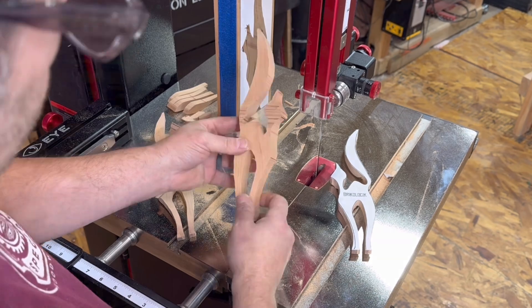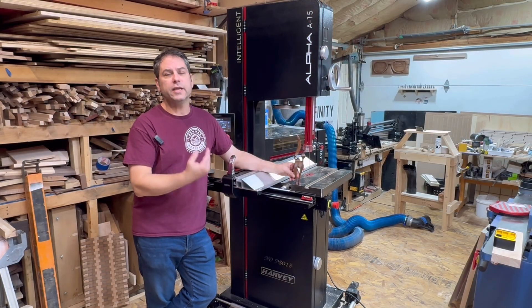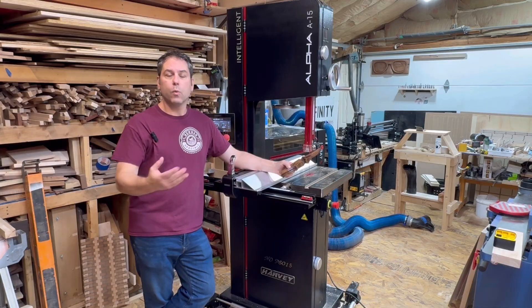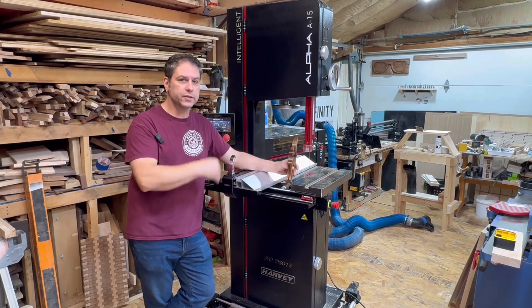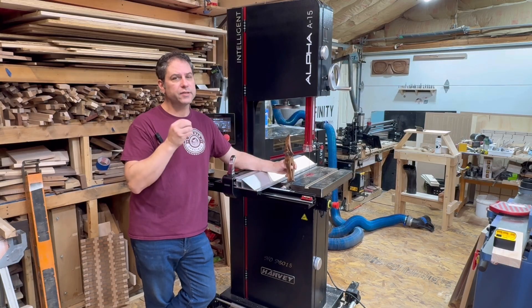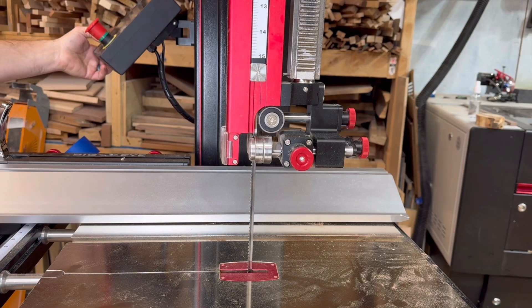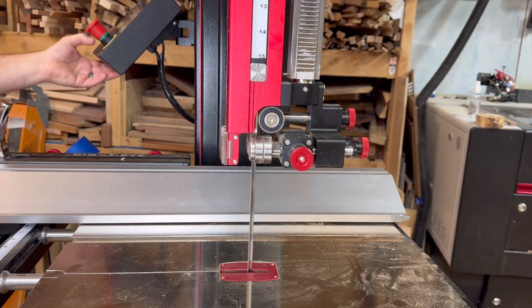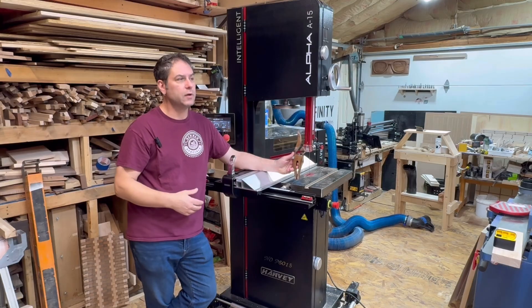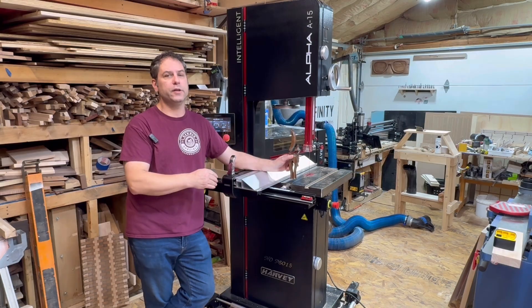And this was the cat it made. So we just went through the setup of the machine, how to use it, all the key features, and my first cuts with it. One of the things I forgot to show you was the start and stop — this machine has an automatic brake that engages to stop it quickly. There are a lot of great features about this.